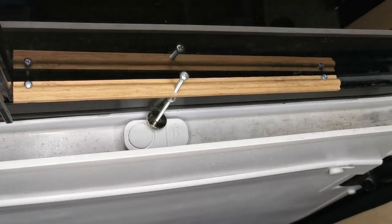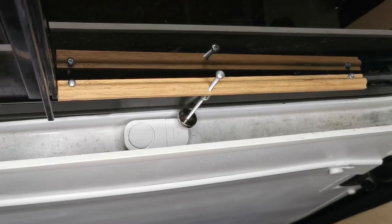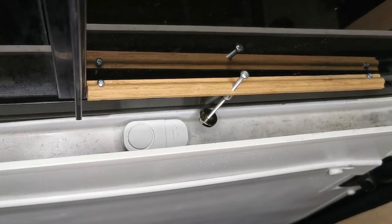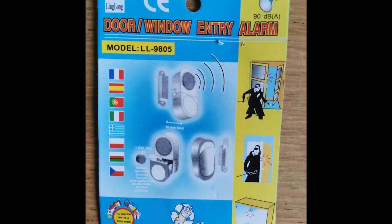You can see it's in position there. The rare earth magnet is holding the alarm off because it's in contact, and then just as the intruder starts to slide the window a little bit, the rare earth magnet gets driven away from the alarm and that is going to wake me up.